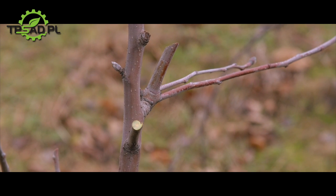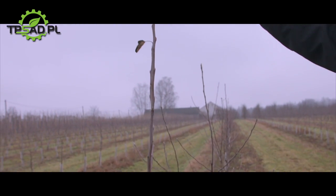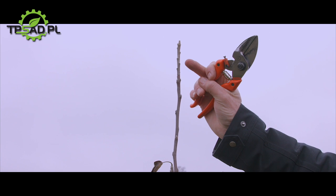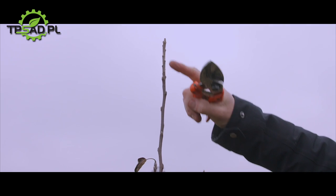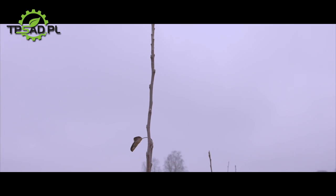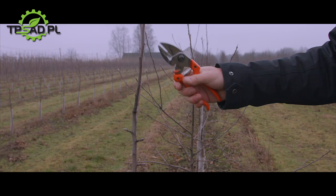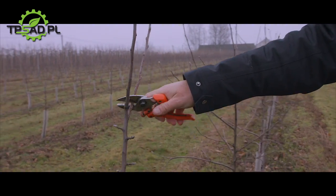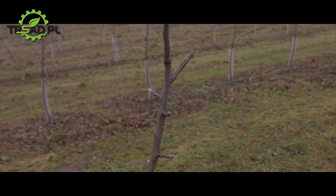Nowe pędy zwykle rosną bardziej poziomo i mogą być wykorzystane do produkcji w kolejnym roku. Gdy spojrzymy na przewodnik – nie jest zakończony pąkiem kwiatowym, lecz pąkiem liściowym. Jeśli zostawimy taką końcówkę, w kolejnym roku zaobserwujemy bardzo dobrą reakcję. Gdy wierzchołek nie jest jeszcze na właściwej wysokości, nie przycinamy tej gałęzi. Jeśli natomiast jest krótka i ma pąk kwiatowy, musimy ją przyciąć. Gałęzie za grube przycinamy, zostawiając krótki czop. Drzewko jest teraz prawidłowo przycięte.